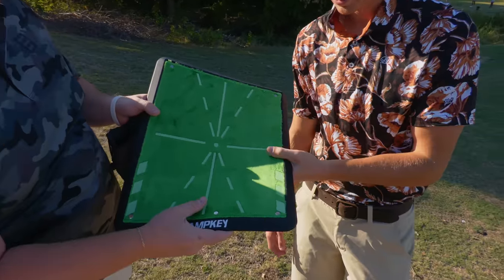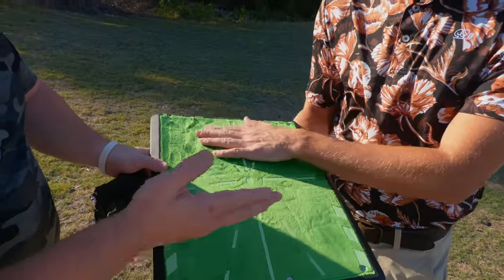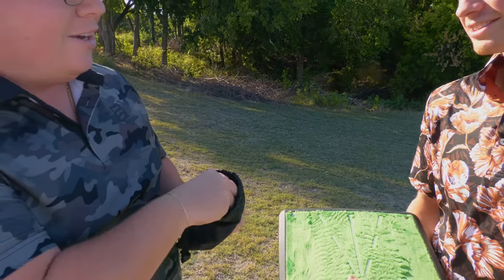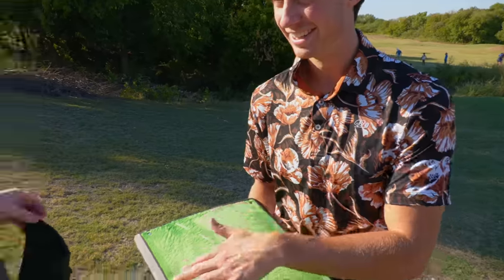So we got this thing for you — it's gonna tell you if you are slicing, chunking, hitting it fat. It feels nice, very soft. What's great about it is it's gonna show you actually where you are making contact with the ball, if you're hitting it fat, hitting it thin. It's like those commercials — whether you're striking the ball fat, a little heavy. Along with that, we got these little balls that won't fly as far, but it's just so you can make better contact with the ball. Basically, it makes it so you can't top the ball. All the links to these products will be in the description — I'm getting my honest reviews on all of these.